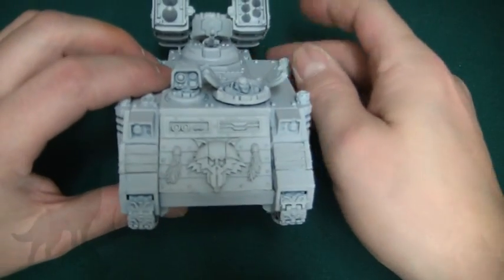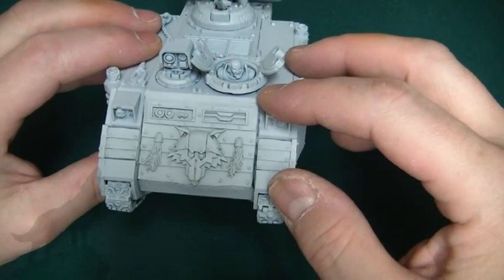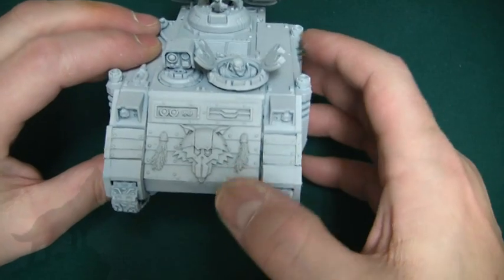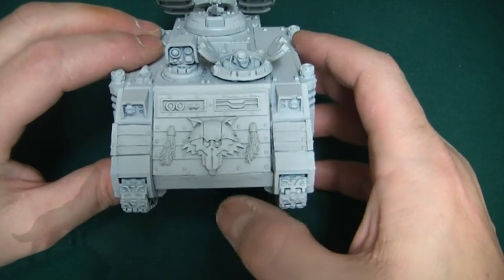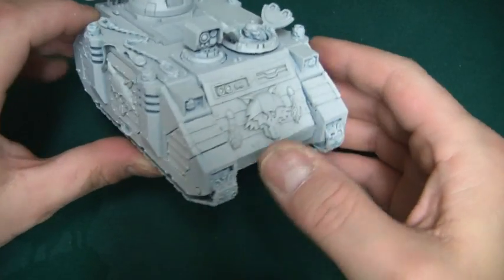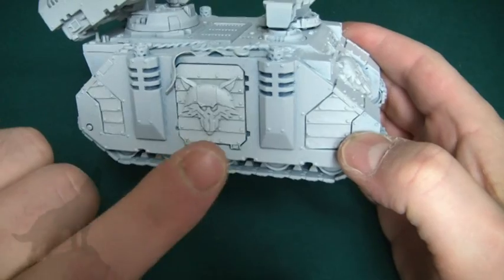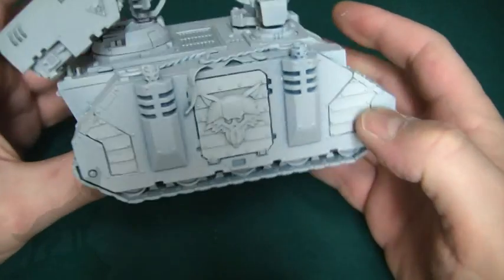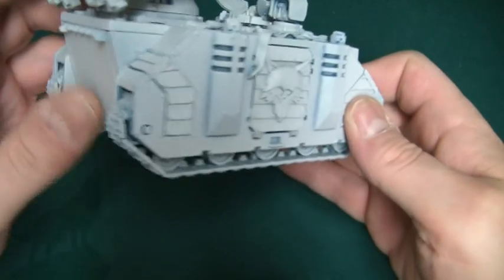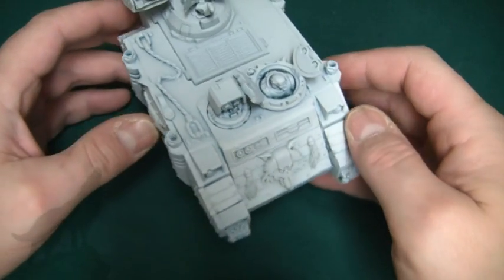You've also got the front section. This model was actually already built and it was a right pick to get all these bits out, but I managed. There's a bit of damage on the front there, but to be honest by the time it's painted you're not going to notice. There are panels at the front and the sides, another Lunar Wolf door. It's got a plain back but I'll probably just leave that plain — with all this iconography on it, it doesn't really need any more.